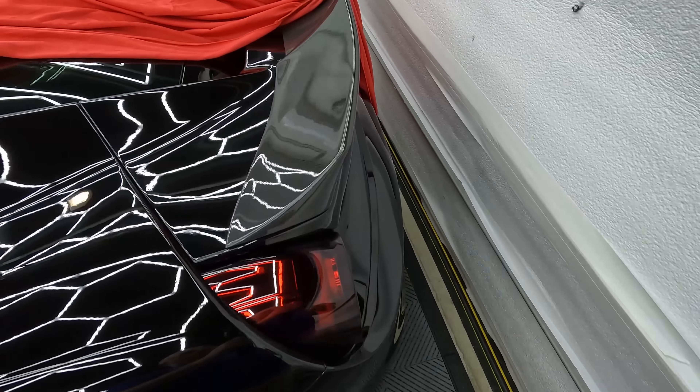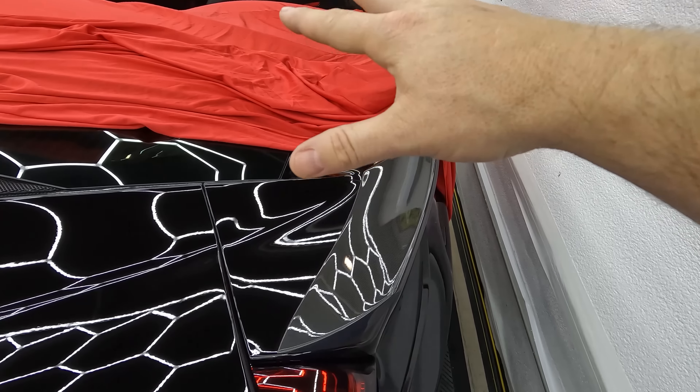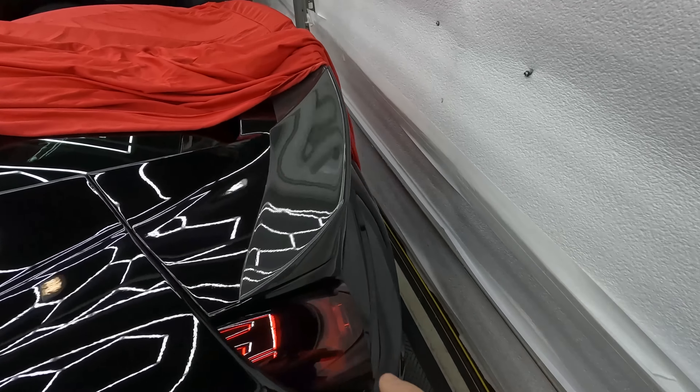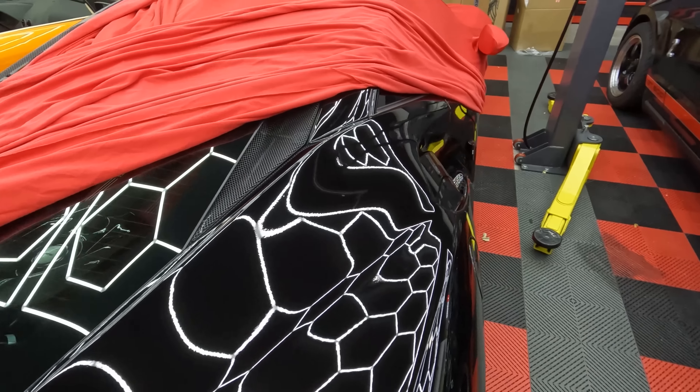If you want to get cars like this and parts like you're about to see in this video, reach out to us, send us an email at sales@normalguysupercar.com, or check out our website normalguysupercar.com or ngsupercars. There you can buy parts, services, or even cars from us.